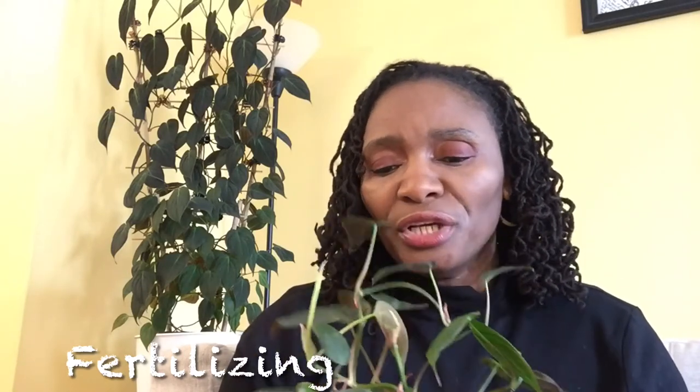In terms of fertilizing, you can fertilize in the growing season. What I typically do is use a half strength of the fertilizer I use, and every time I water it gets some food. I just do half strength so I'm not over-fertilizing, and I do this right through the growing season for my micans.